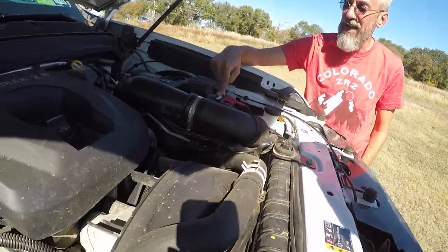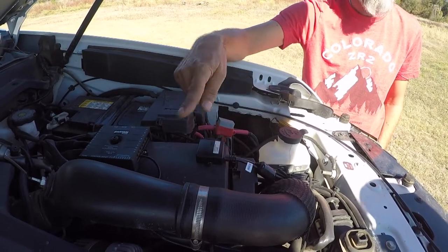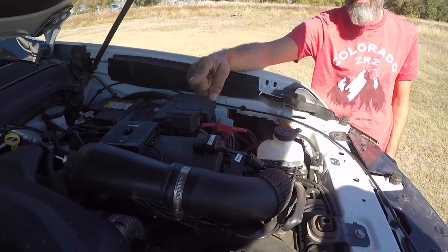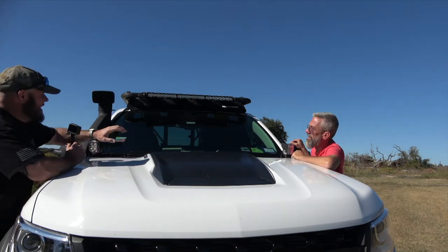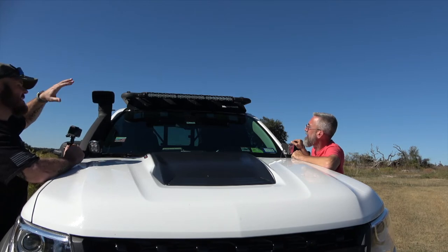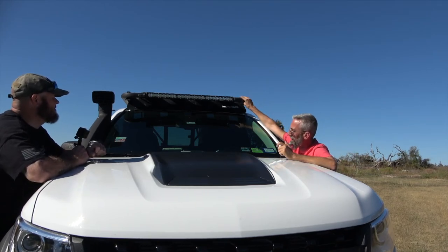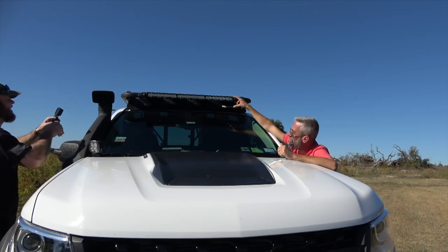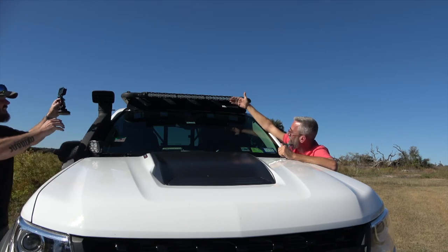Also in the engine bay is the wireless receiver for the Garmin Overlander's front camera. The camera is wireless but still needs power and a transponder mount. He has three more cameras he hasn't installed yet.